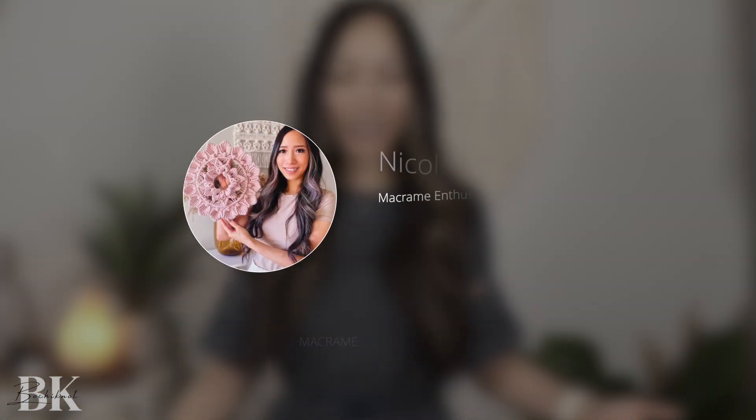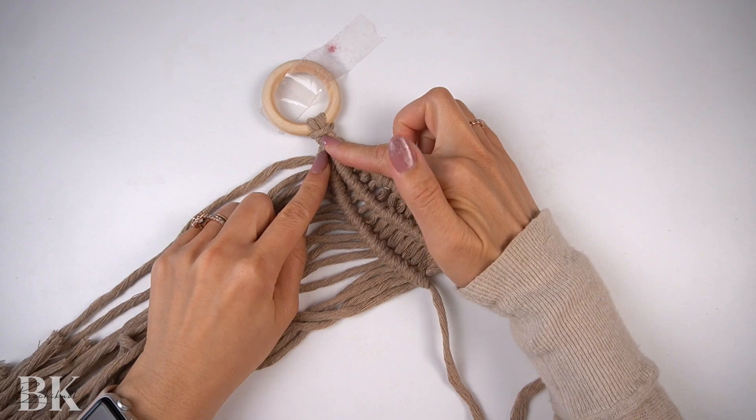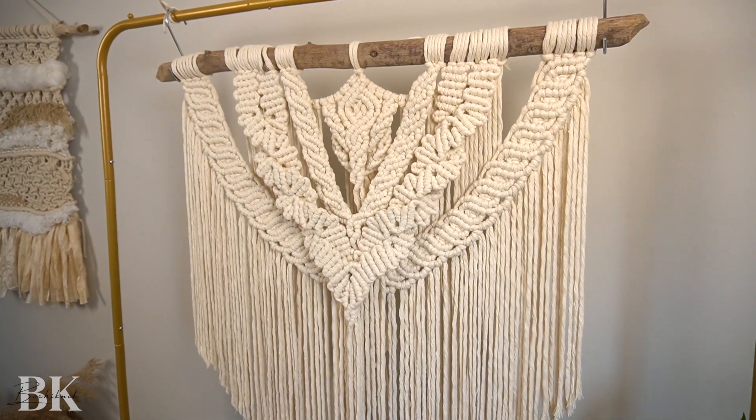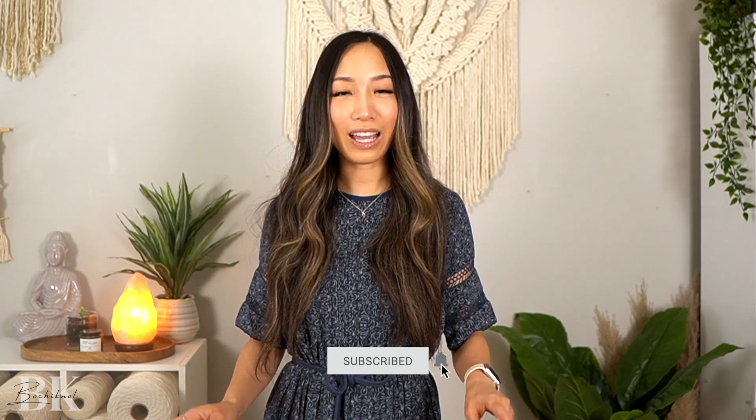Hey everyone, it's Nicole here from Bochy Knot and I'm here to share with you all about the ins and outs of macrame knots, patterns and projects so that all you have to do is sit back, relax and knot away. If you're not following us already, I'd recommend subscribing so that you get notified as soon as we release our latest and greatest tutorial weekly.